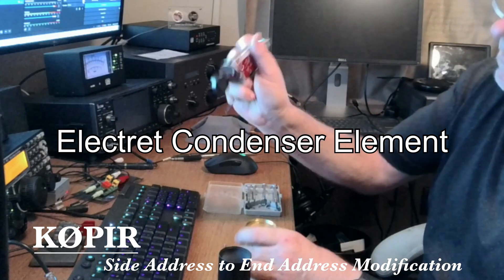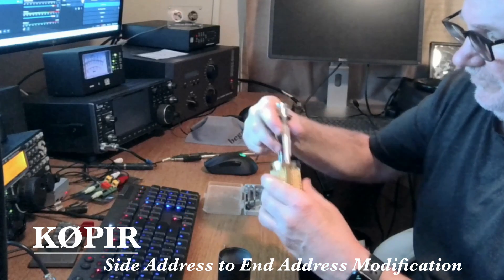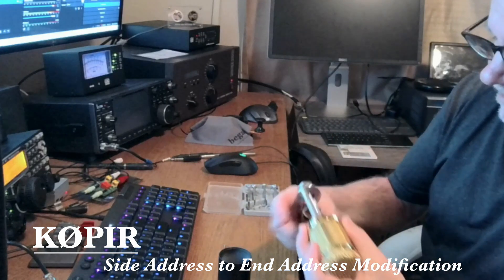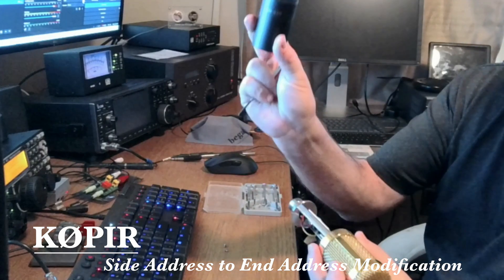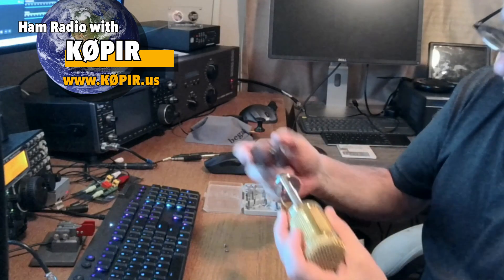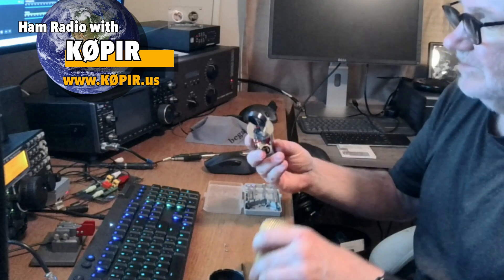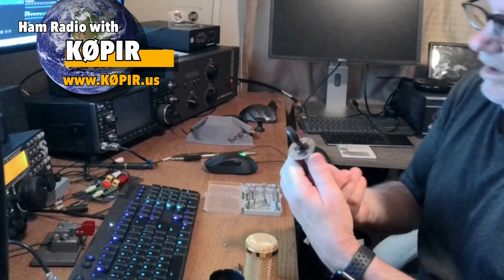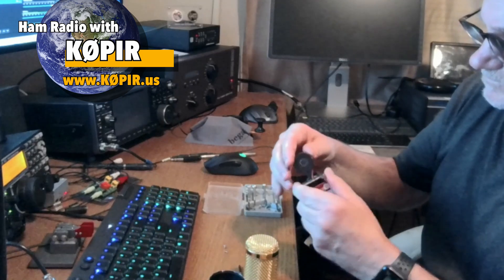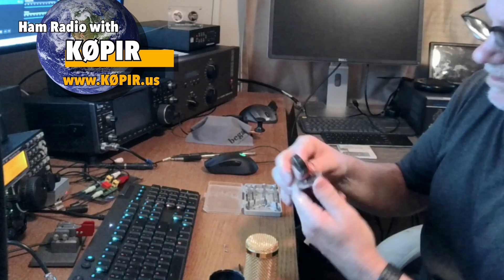Once I get the cover off, you'll see the electret mic element. It's just on that brown-black plastic piece and has a couple of wires attached to it. If you're using it just as it comes from the factory, you want to be talking into the label where it says BM-800 — that's where the mic element is, that's the direction it's facing.